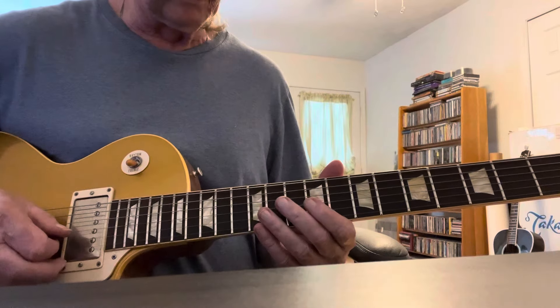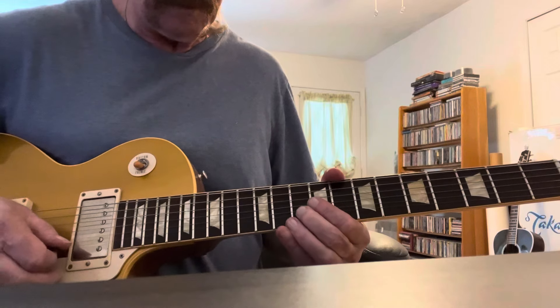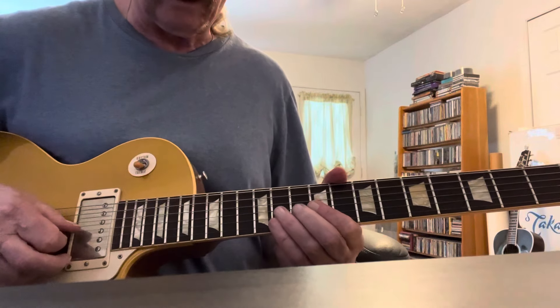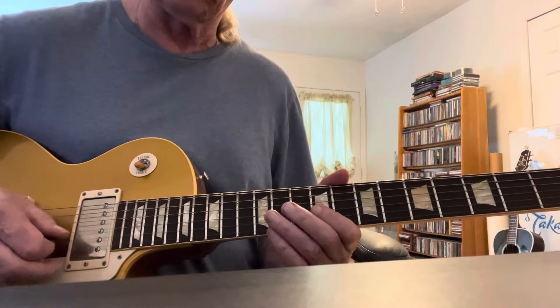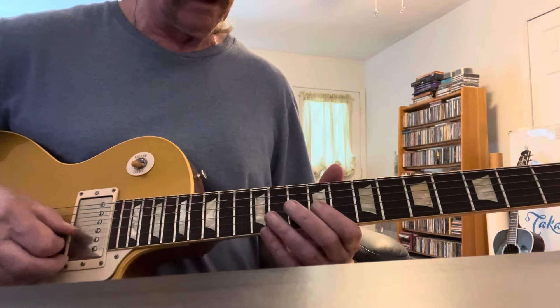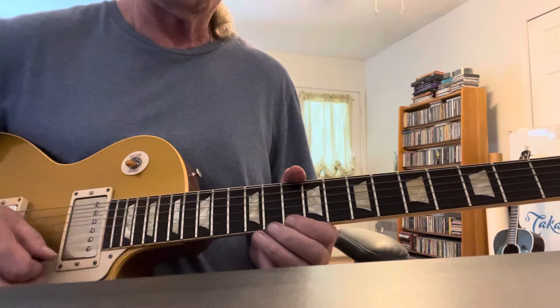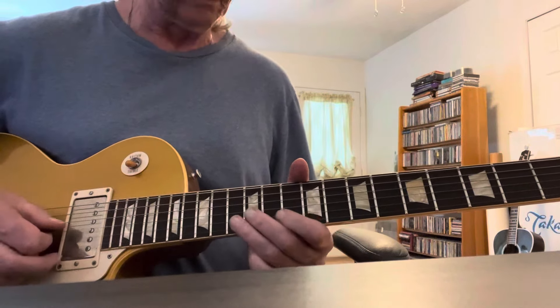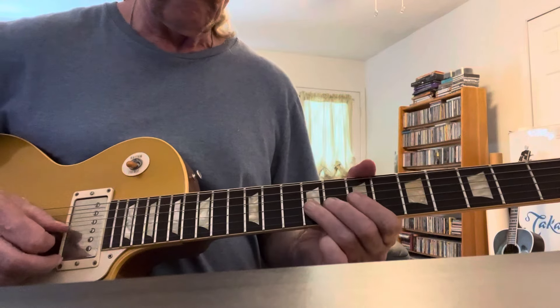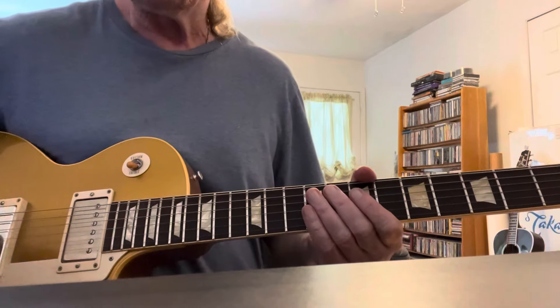That's kind of a cool lick there. He does an E, then bends the high D on the 10th fret, then a quick F sharp to E, D to B. Then just a run out.